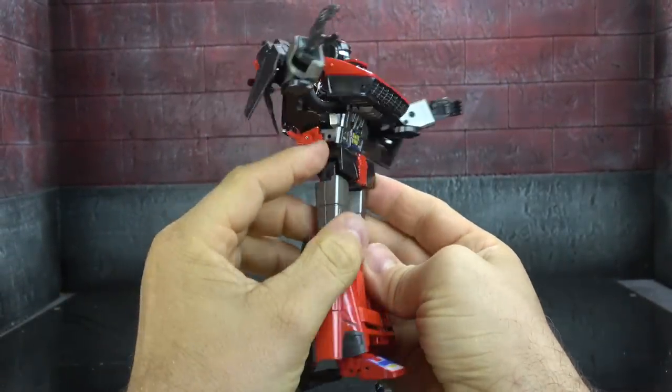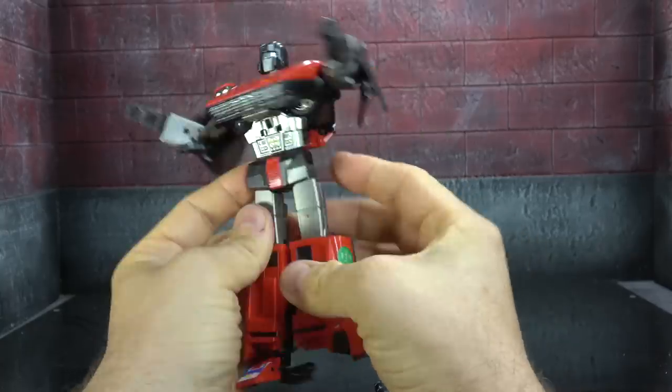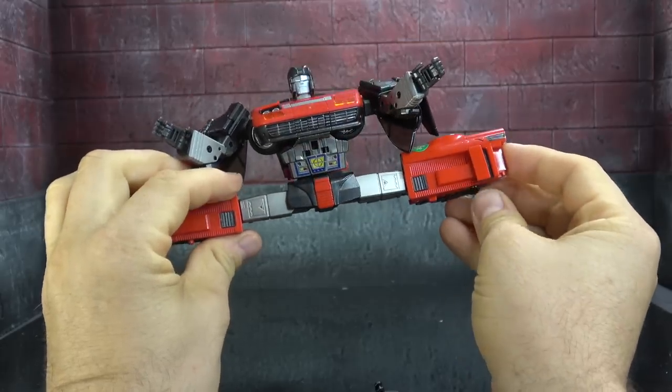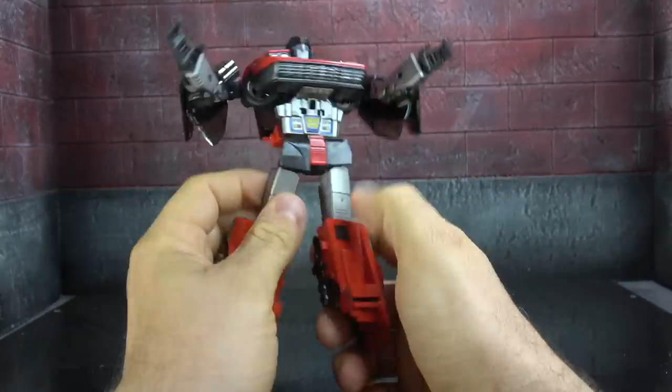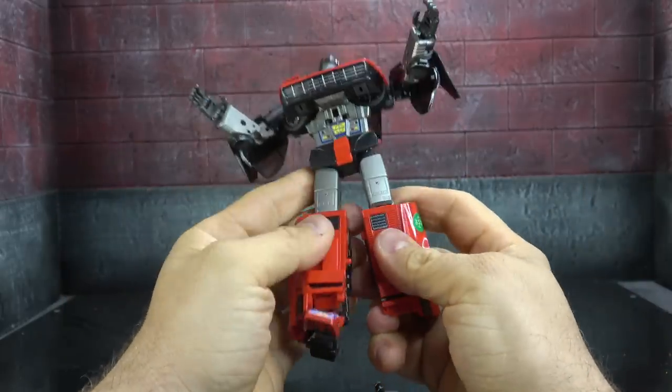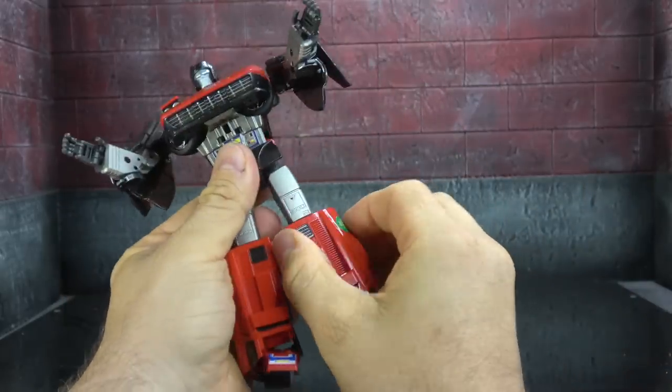The pelvis is kind of fine — wish we had something on the sides. Universal joints get you the full Van Damme split, no issues there. Thighs are completely painted with red triangles added on top.